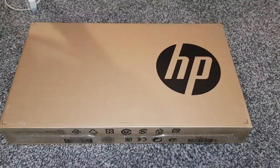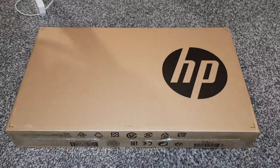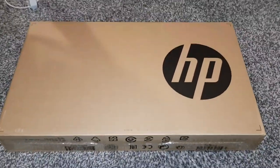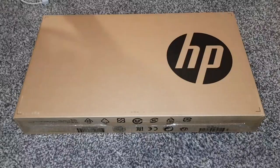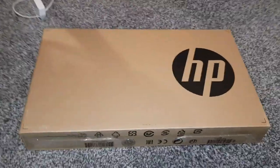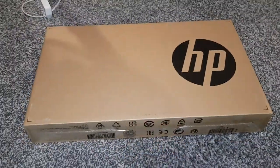Hey guys, Mr. Wahidul Hack here, back with another video. Today I'm going to be unboxing the HP 250 G7. I've got no tripod at the moment because I left it in the garage while I was working on the Audi RS3 — you'll see a video on that soon, well not soon, I'm going to edit it soon. You'll see it in about a couple months because I'm very slow to upload.